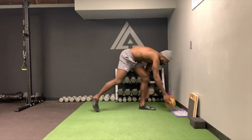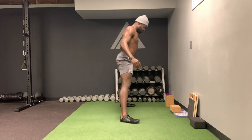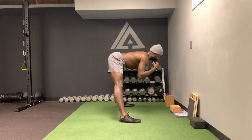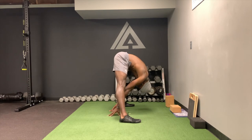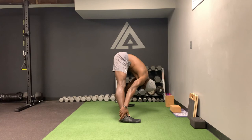One thing I like to do as I start getting opened up as the set goes: I'll hinge, fold forward. I like reaching back behind me — this helps me get deeper into the stretch, almost like I'm pulling myself down. You can even put your hands behind your ankles to pull yourself into the stretch.